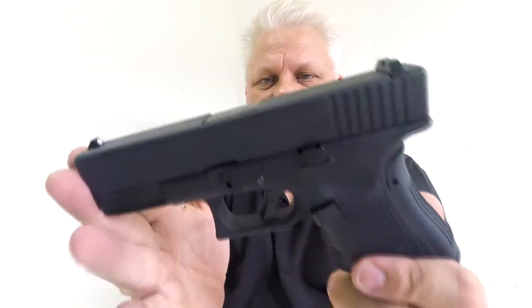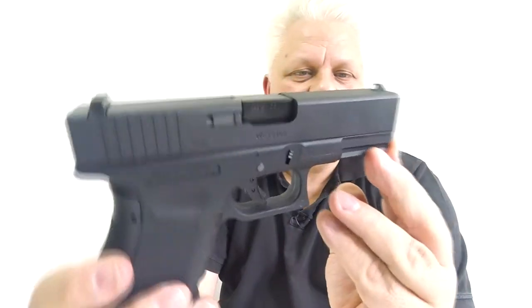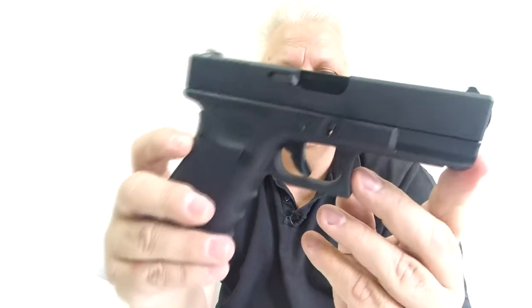That is the G series G19 from WE — beautiful gun, take a look. It's on the website now, really nice. Thanks for watching.